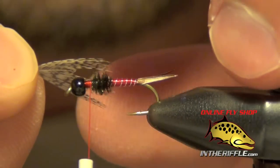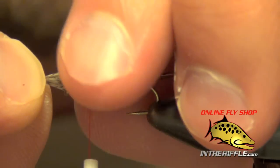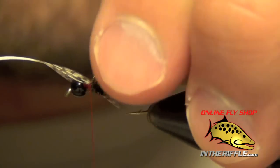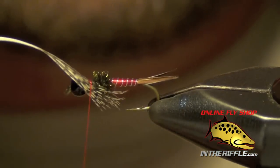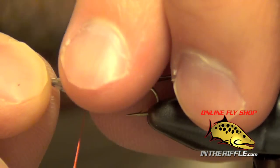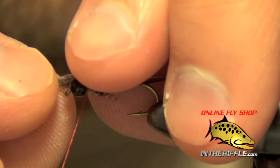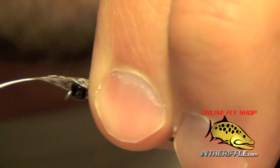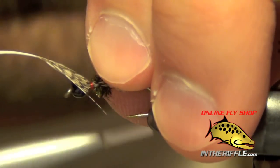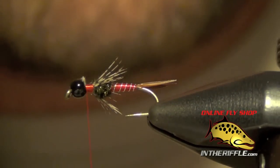I'm going to take that feather — however long you want your legs is how far you push back the feather. I want the legs to be about the middle of the body. I'm just going to pinch that feather into place very, very tight and do a nice loose wrap. The trick is to pinch it right into place, very firm. If you don't have it pinched, it'll roll on you, so really get it nice and tight. That'll form your legs. Then you can trim out the excess partridge.